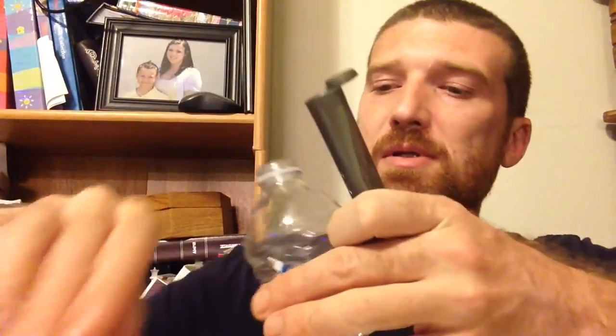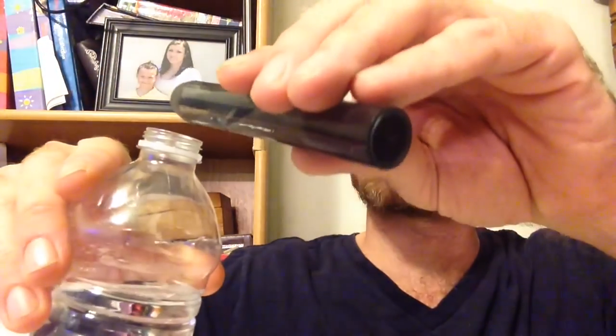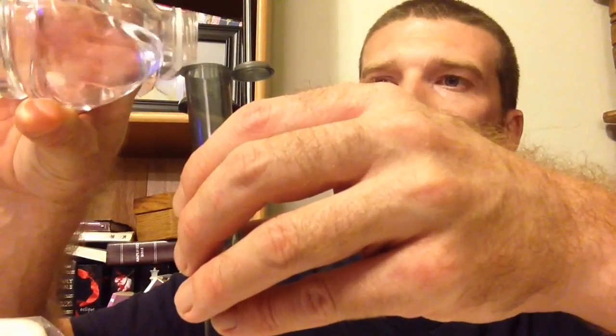What we're going to do is take some purified water and pour it in — we've got a little too much, so pour some out. I'm going to put it about halfway, maybe a little farther — about three quarters of the way.